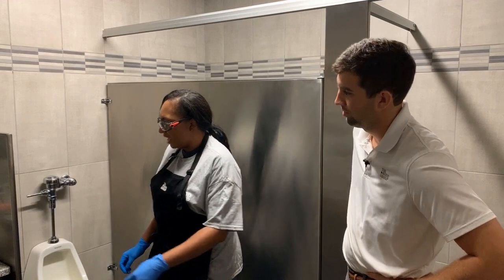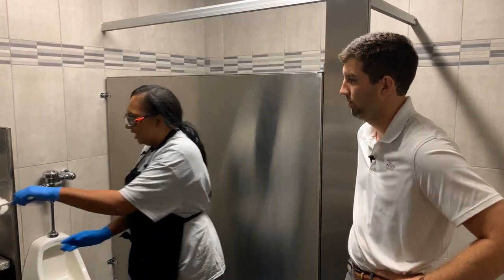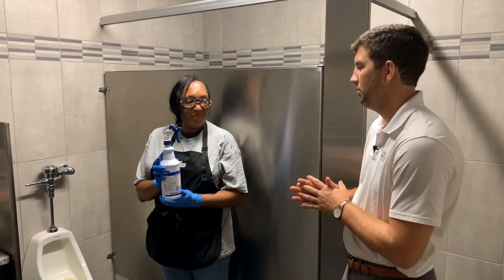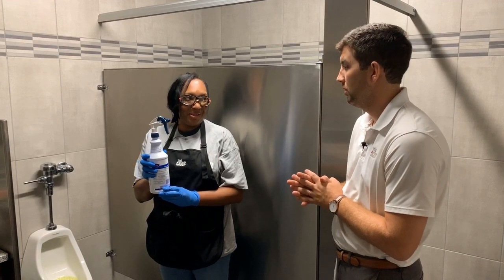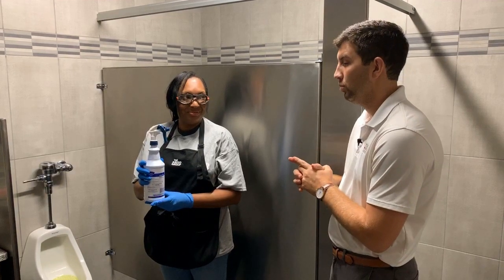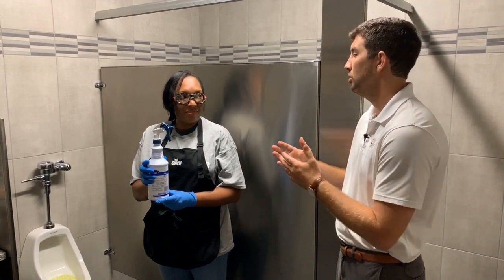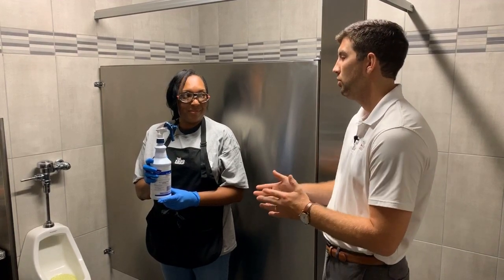All right, what's next? Next you want to have your toilet brush, which I have here. The second step would be a disinfectant. Okay, so can we use anything or does it have to be a disinfectant? It has to be a disinfectant that is in your SDS book. It's important we use the right disinfectants, and it's really important to know which one you're using and what the dwell time is — otherwise you may not be killing the things you're supposed to kill if you don't leave it on long enough.